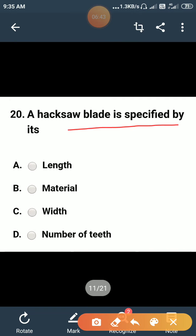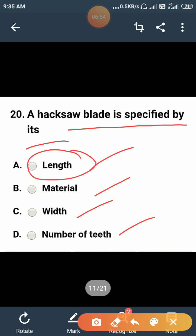A hacksaw blade is specified by its: length, material, width, or number of teeth? A hacksaw blade is always specified by its length, not material, width, or number of teeth. So the correct option is A.